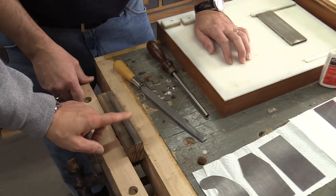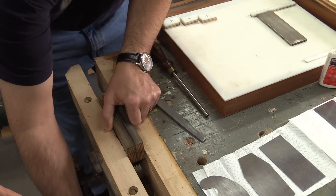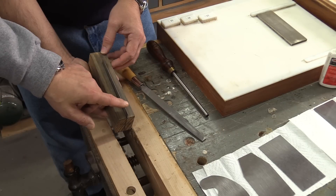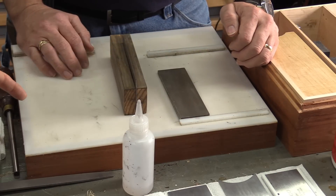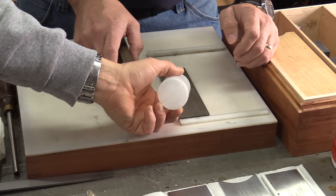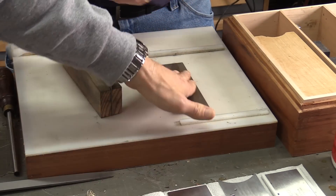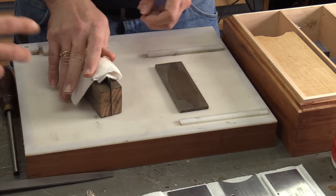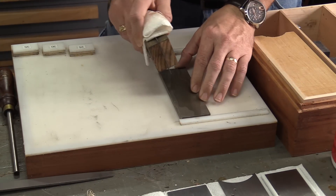Now that we have this edge flat, we need to polish it, so let's take it out of the vise. We're going to take it over to a diamond plate and polish this edge. We've got the card scraper still in the little holder. Let's get some water on the diamond plate, then just take it and move it around on the diamond plate until you've got a nice shiny polished edge.